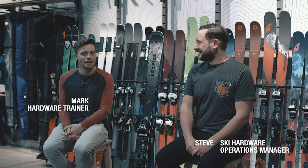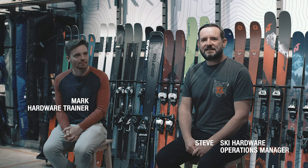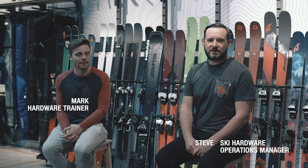Hi, I'm Steve from Ellis Brigham and this is Mark. We're here today to talk a little bit about the K2 Disruption MTI. This is a new ski for this season, though we did actually have some in on an early release last year as an exclusive in the UK, so we've got quite a bit of knowledge on this ski already.